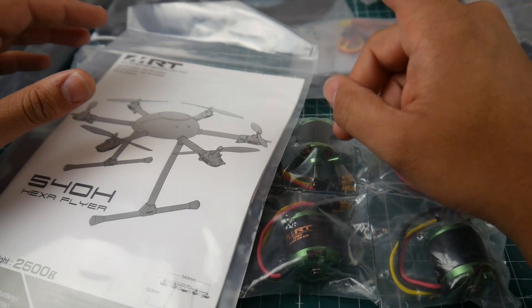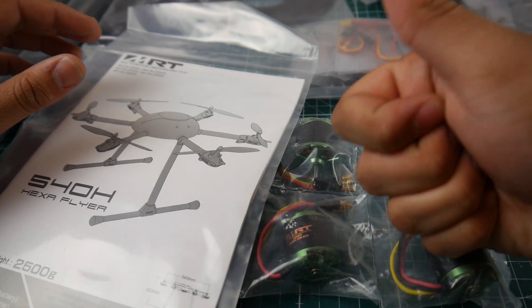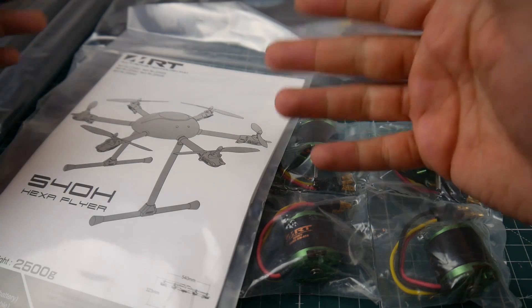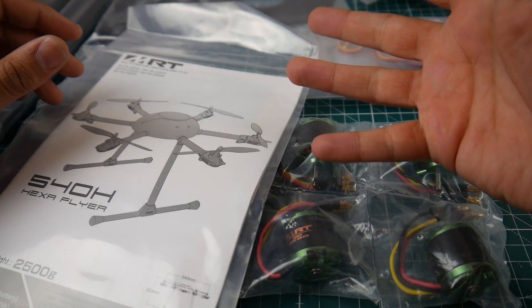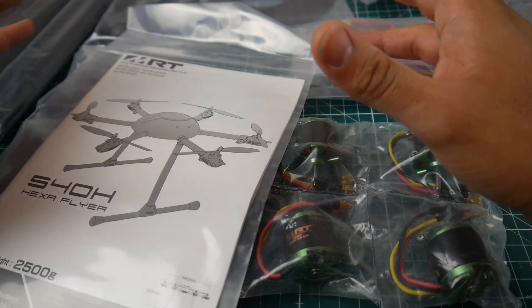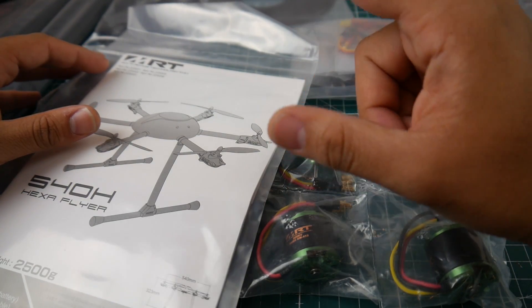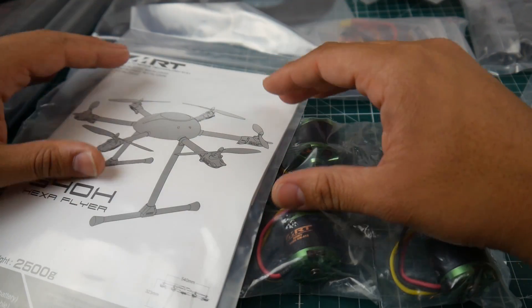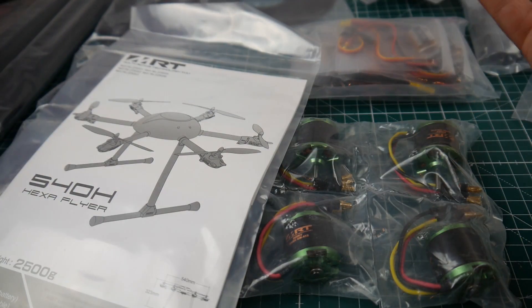What we're missing is the flight controller and GPS — those basically come together. I still haven't made up my mind: should I use components I already have in the shop, or go ahead and get that new HolyBro Pixhawk kit? I think I want the HolyBro because it's a nice complete kit with GPS and everything.